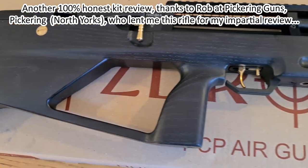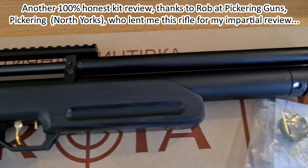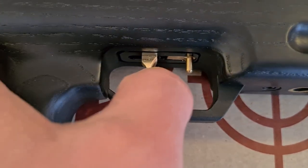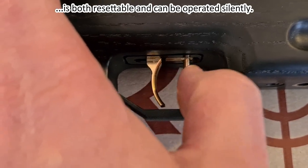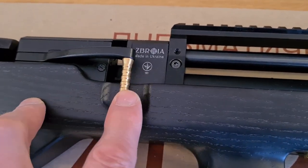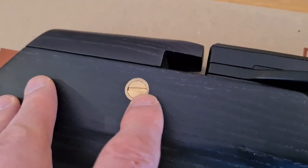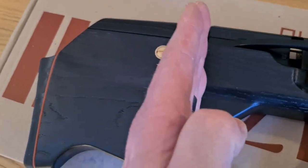The rather gorgeous looking Zabroya Kozak bullpup PCP air rifle in a lovely black stained wood finish. It has a brass trigger safety that completely stops the trigger from moving, and a nice biathlon style brass drop-down cocking lever. The rifle is decockable. There's a slot screw to adjust the height of the cheek piece, and the action ends here.